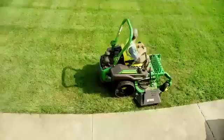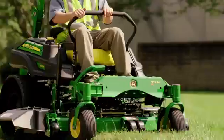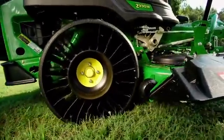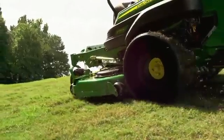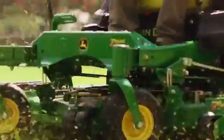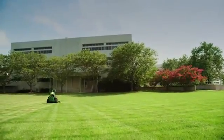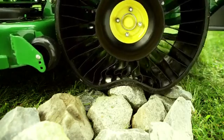So what sets this apart from every other pneumatic tire on Earth? First of all, the Michelin X-Tweel Turf is airless. It has all the qualities you want in a pneumatic tire, but it never needs air. So say goodbye to flats, downtime, and patch kits.